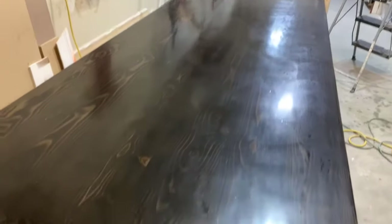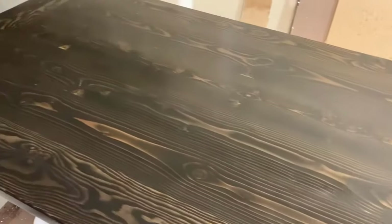Look at that — a million times smoother! A little cloudy, but we can buff that out. It looks a million times smoother. Definitely happy with this.